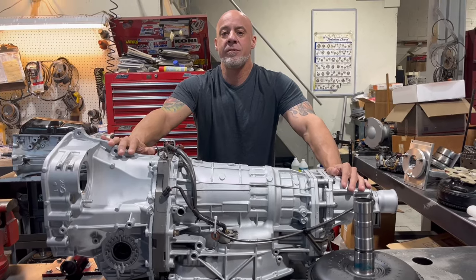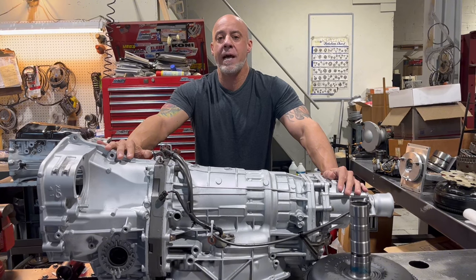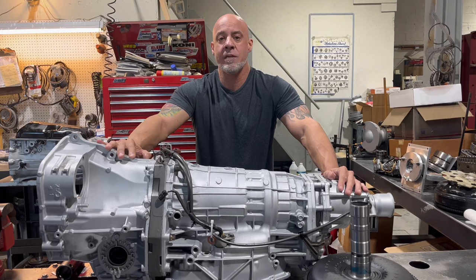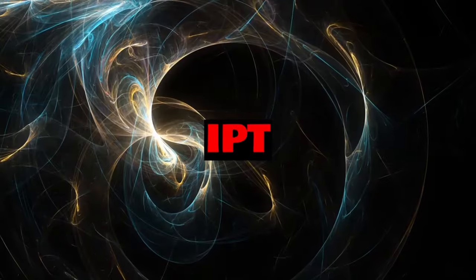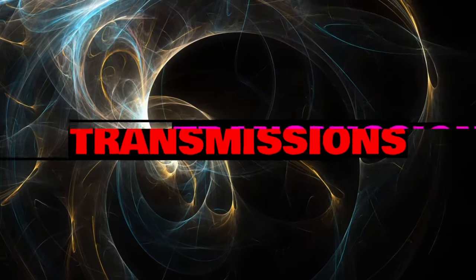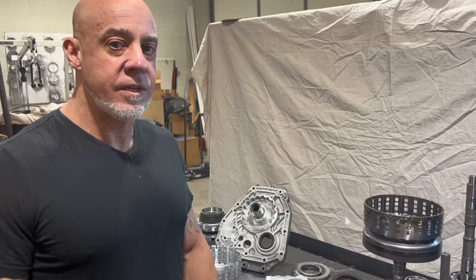Hey everybody, John from IPT Transmissions. Today we're building a 5EAT Subaru — these are found in the Outback, Legacy, and Tribeca. In another video we took this transmission apart, and it's going to be linked in the description down below. Let's get into this.